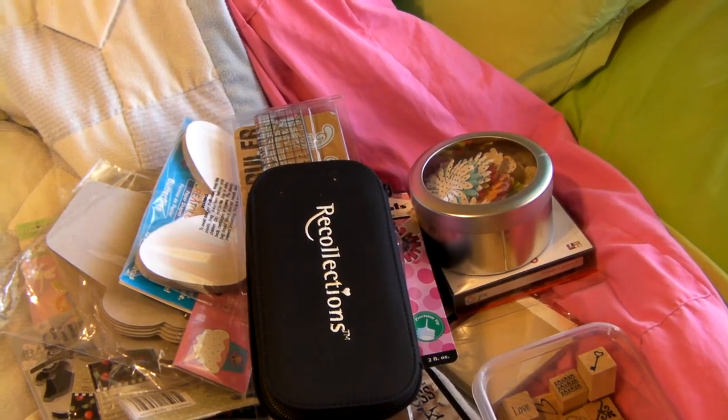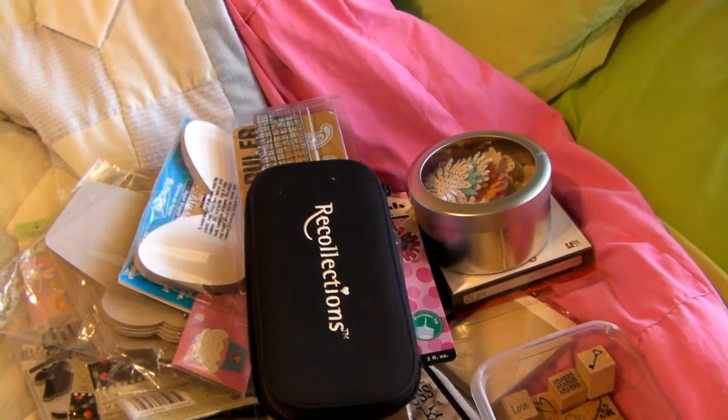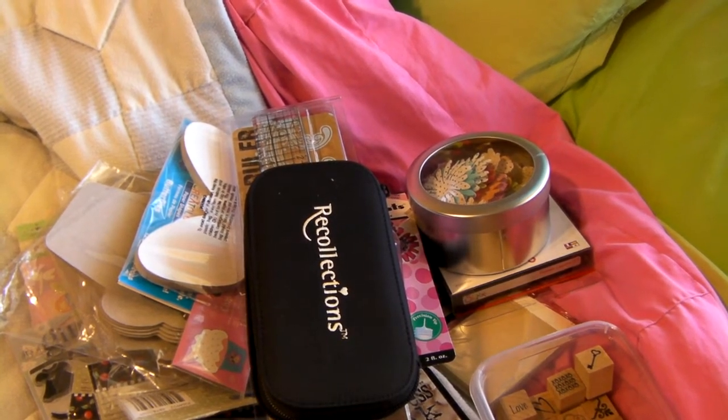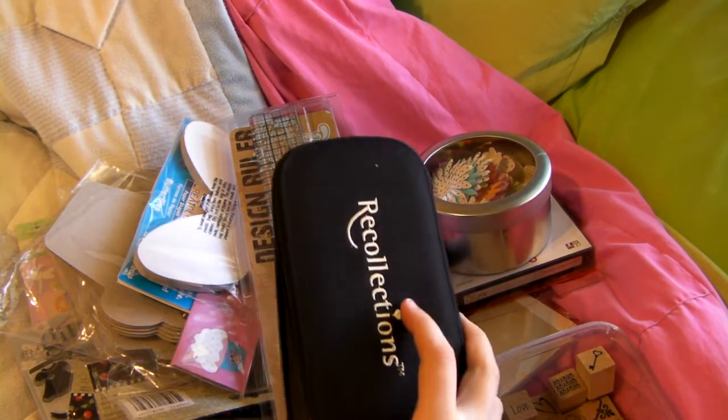Hey guys, it's Joel Levitt and I have another haul video for y'all, and also some cards that I have made and some necklaces as well. So let's get started with the haul. This is pretty much all Hobby Lobby, I think.